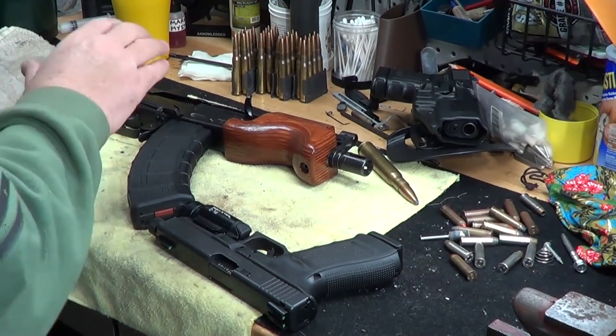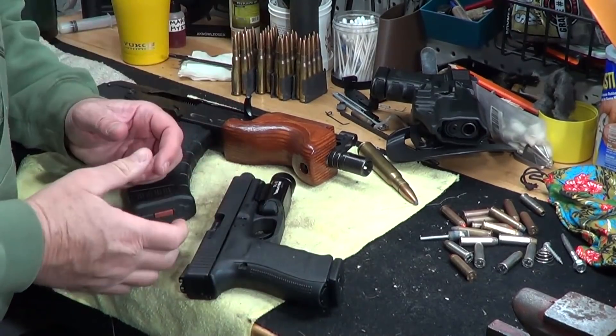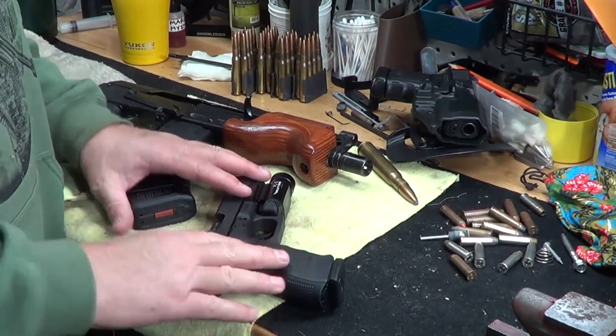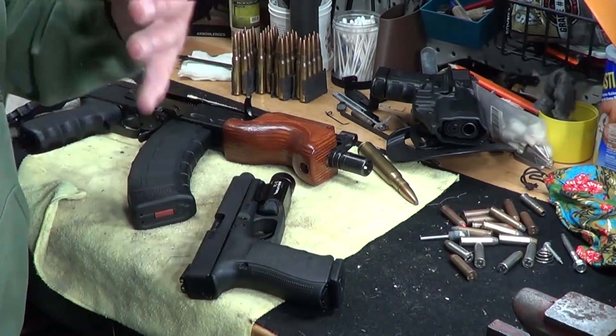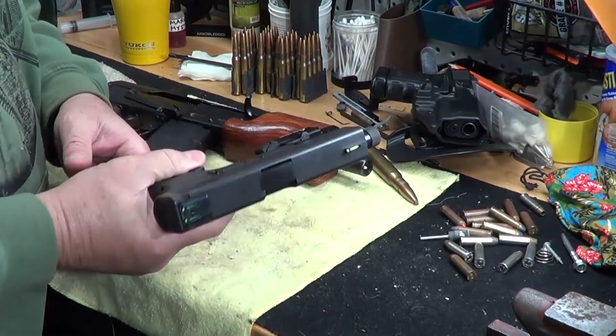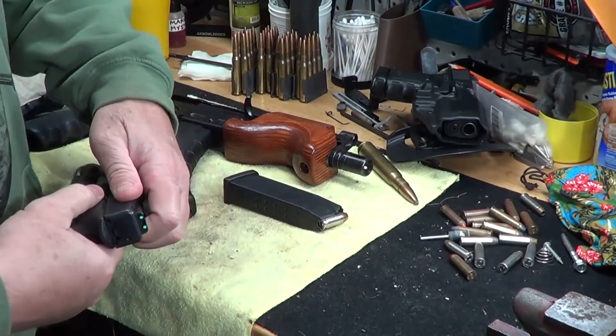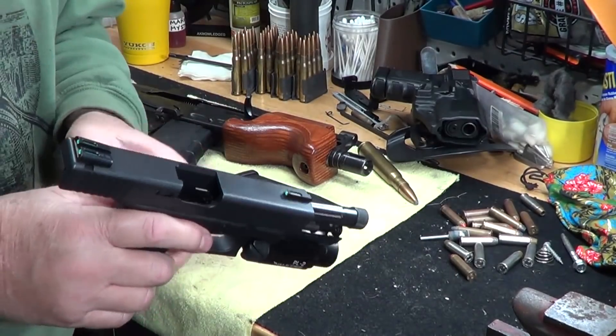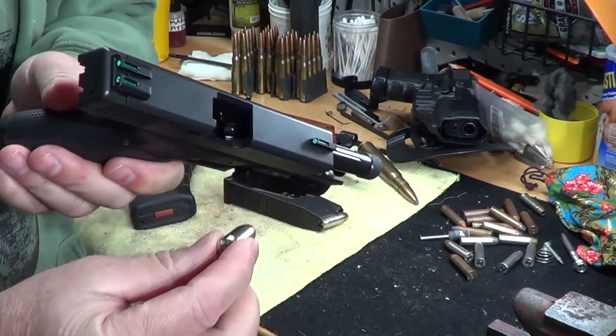Hi young people! I wanted to do a separate little video on this because I covered it in another video and a lot of people didn't know about it. So, let me just make a shorter video so people will watch it and actually learn — on why you shouldn't load your semi-automatics by dropping a round.